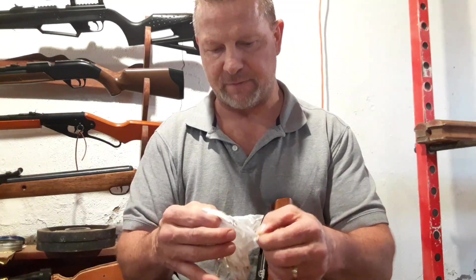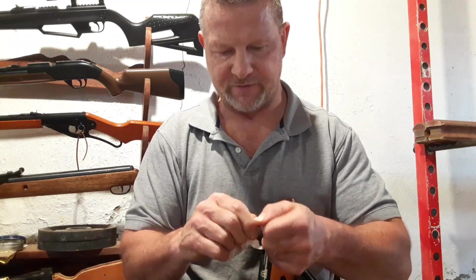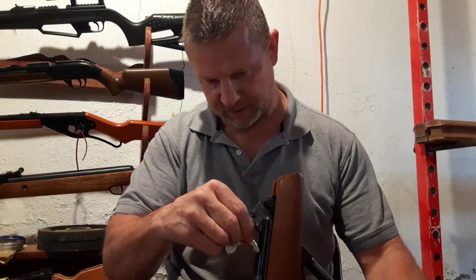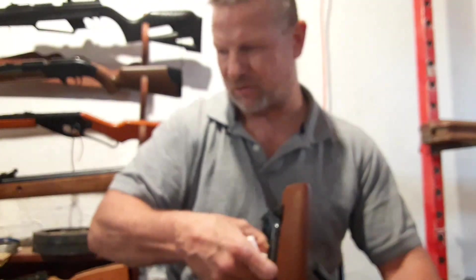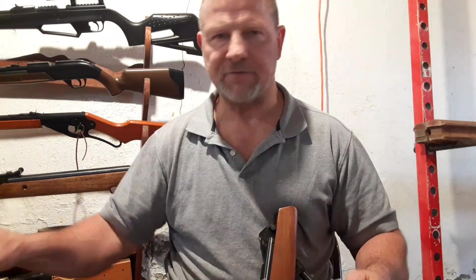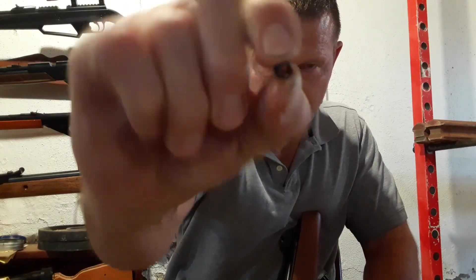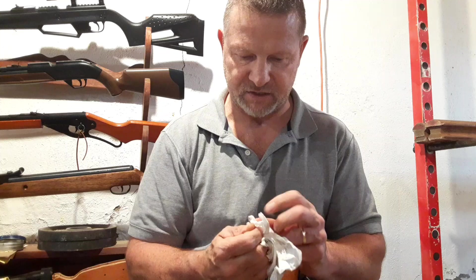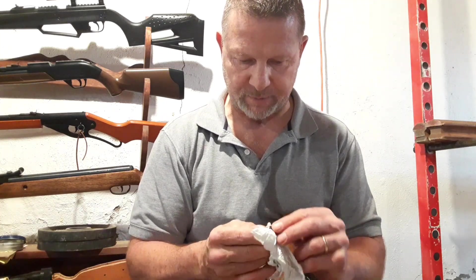You're going to want to clean it out pretty decent because all that lube and stuff in there is going to prevent your blue loctite from sticking like it should. You could even use red loctite if you wanted. I don't know why they have this — it's a really weird feature. I'm cleaning this out and cleaning off this little screw. It's hollow, and I don't fully understand why they didn't just make it one solid piece.